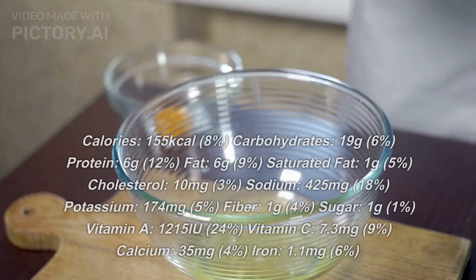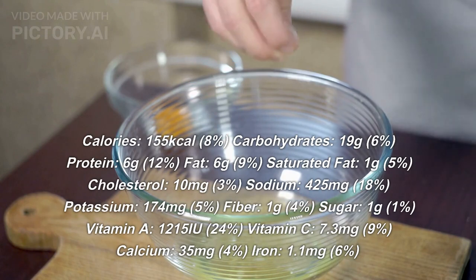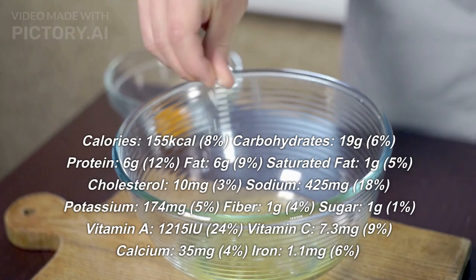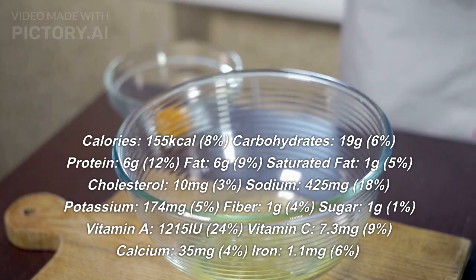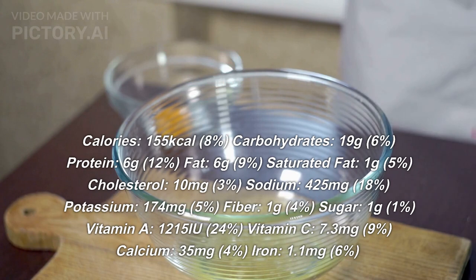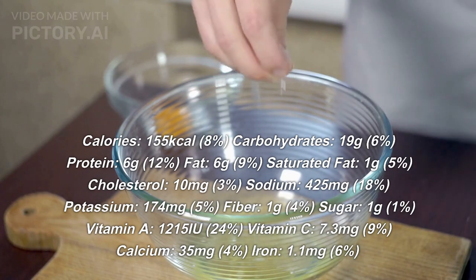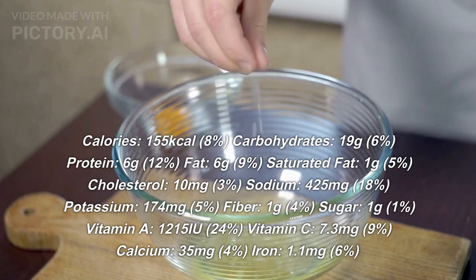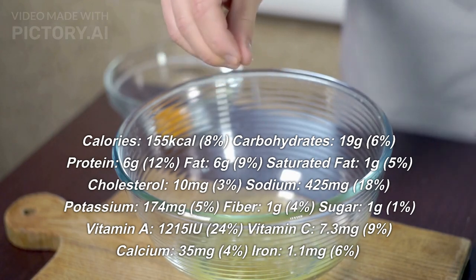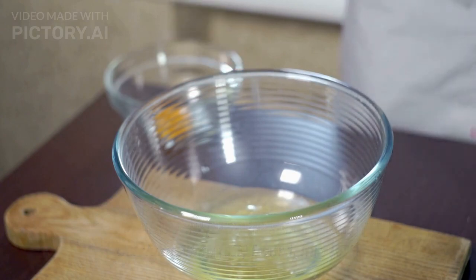Nutrition facts per spring roll: 155 kilocalories (8%), carbohydrates 19 grams (6%), protein 6 grams (12%), fat 6 grams (9%), saturated fat 1 gram (5%), cholesterol 10 milligrams (3%), sodium 425 milligrams (18%), potassium 174 milligrams (5%), fiber 1 gram (4%), sugar 1 gram (1%), vitamin A 1215 IU (24%), vitamin C 7.3 milligrams (9%), calcium 35 milligrams (4%), iron 1.1 milligrams (6%). Thanks for watching.